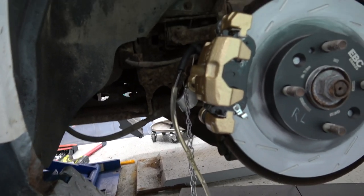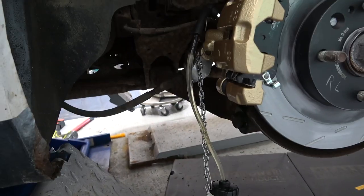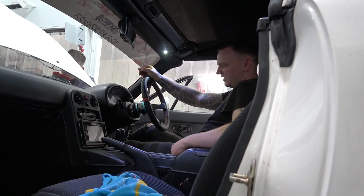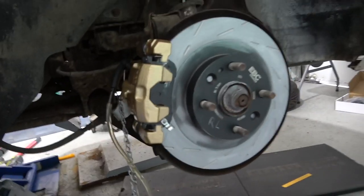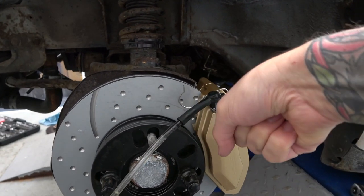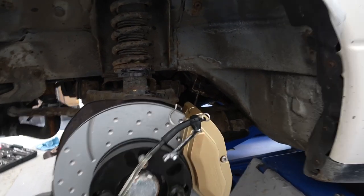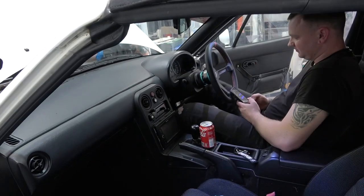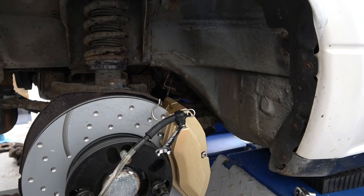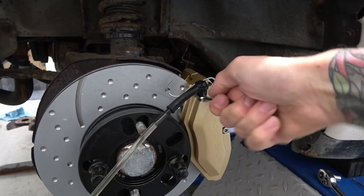Doing it the old school way - open, closed. One issue is brake cleaner got on the painted disc - that's not a coating, it's paint. What's basically happened is we put a solvent on it and spread it around. Minor issues. Open, closed - we're working through the bleeding sequence.